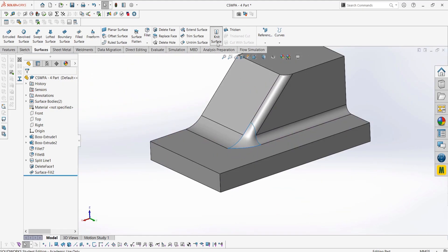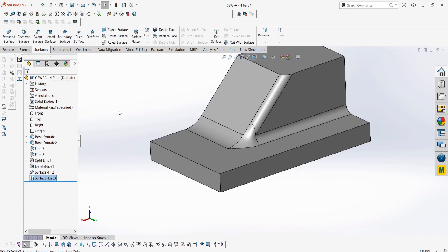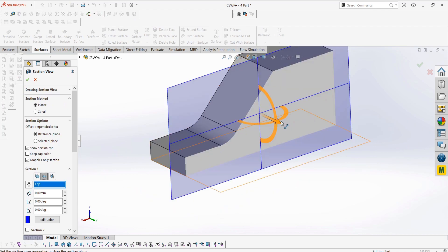Lastly, we can knit our surface to turn it back into a solid body. This type of surface fixing may be seen on the CSWPA surfacing exam.